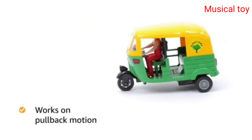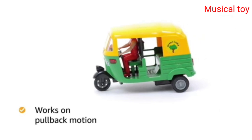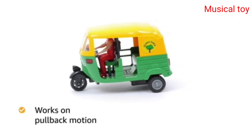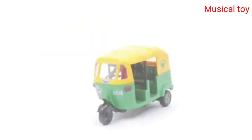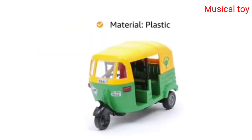The toy works on a pullback motion — you have to pull the toy backwards to move it ahead. The auto rickshaw toy improves hand-eye coordination in kids. The toy is made from plastic material.